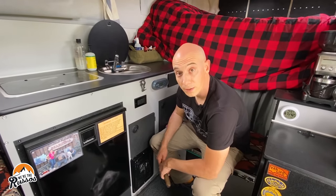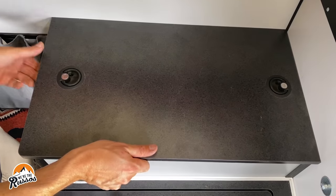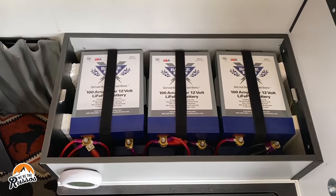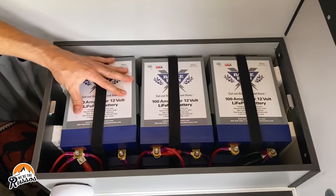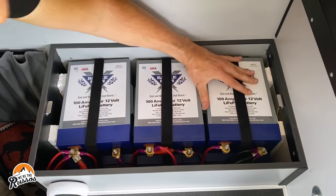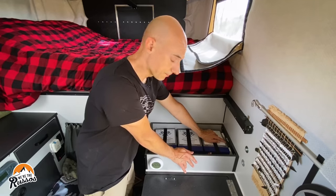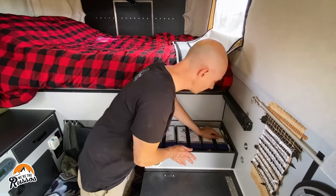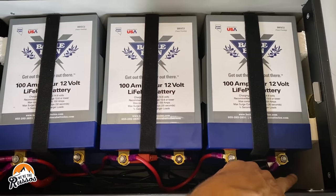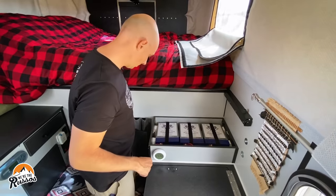Now it's time to check the batteries. What I'm looking for in here is to make sure the batteries are nice and tight, the straps aren't coming loose. There is an air vent here, so I want to make sure no insects have come in — but everything looks good. Wires are tight, we're good here.